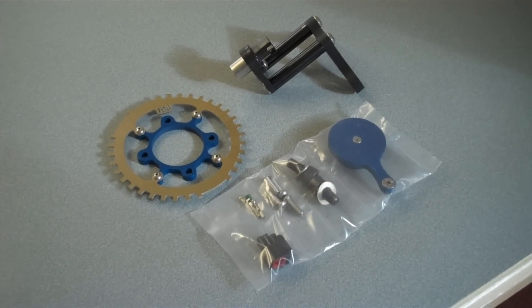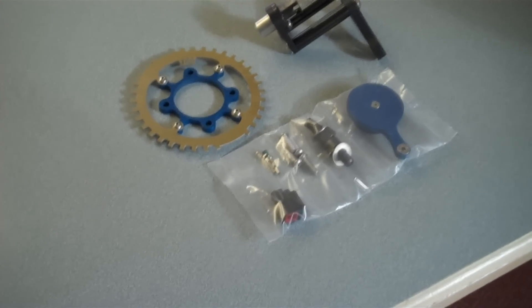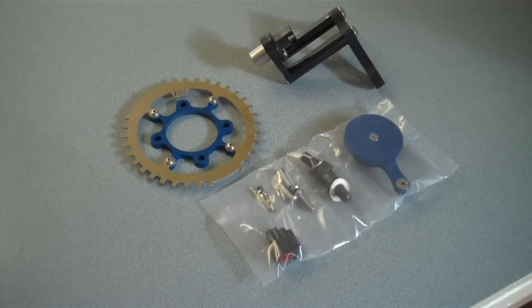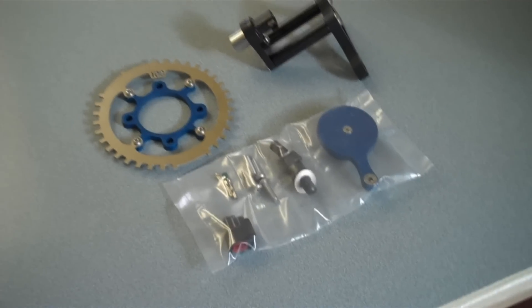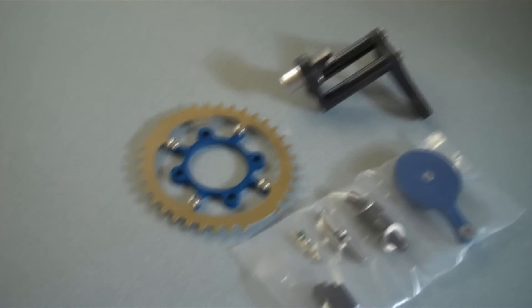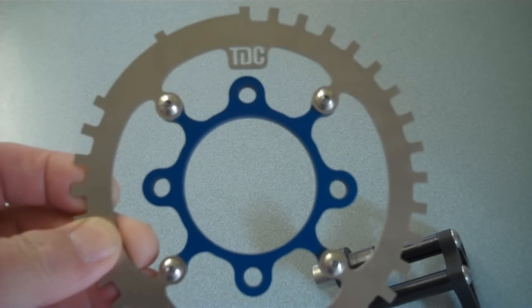I got my full function engineering trigger kit here today and it's pretty special. I have all the parts here and I just wanted to show you what they are and where they go. We'll hook it up and it should be pretty simple. This is the actual trigger wheel and this fits right on the front pulley.